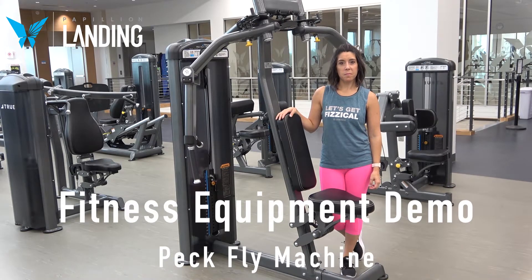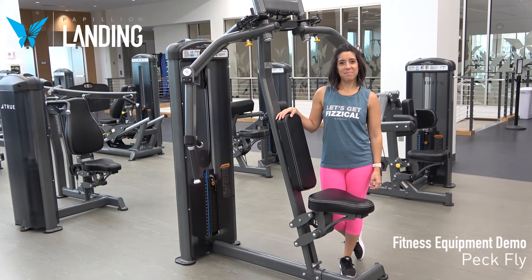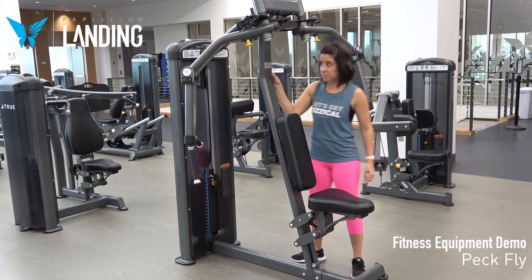This is the PeckFly Rear Delt Machine. This machine has two exercises that can be done on it. This setup is for the PeckFly exercise.